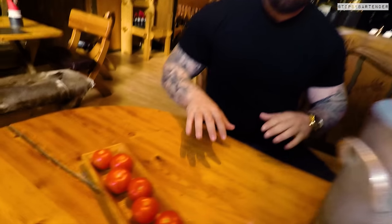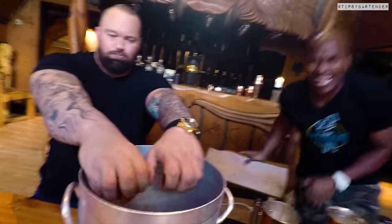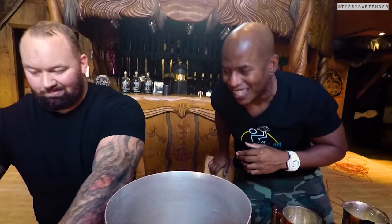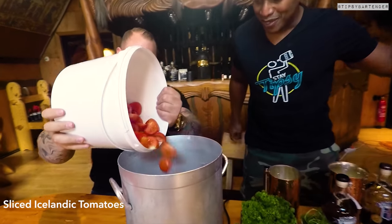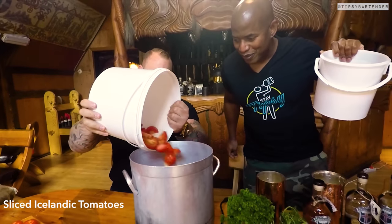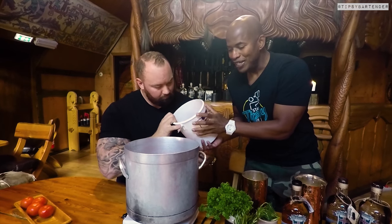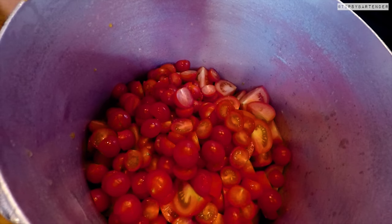We're going to start off with some tomatoes. Squeeze a couple of those in there — just take that out. Kind of like you're crushing a skull. You can just throw them in. Beautiful. And the cherry tomatoes too. We didn't want to sit here and hand-squeeze all of them, so he's going to put the cherry tomatoes in there. Look at that — delicious. Excellent, if you're into tomatoes.